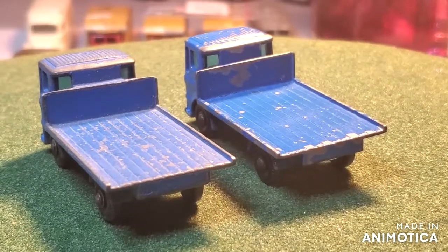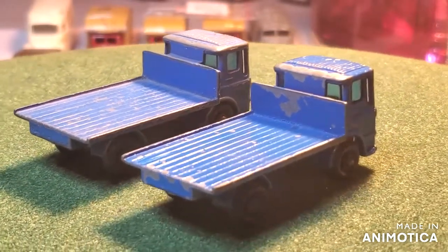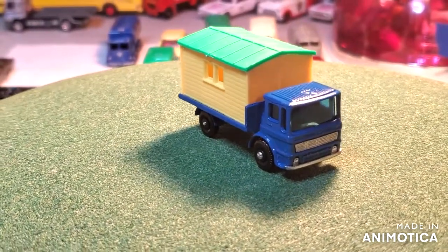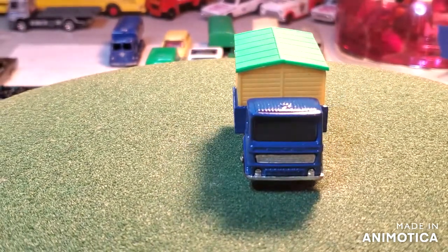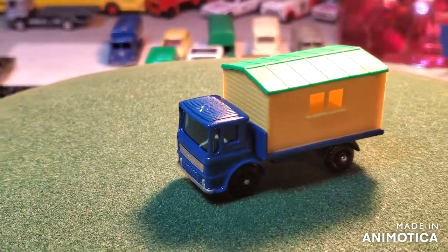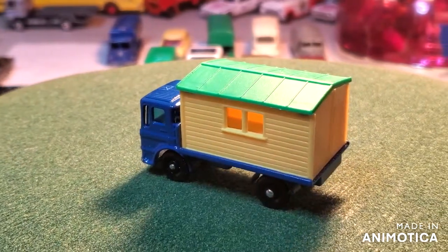Before we take a look at the final reveal, let's see what I started with — two cool looking site hut trucks. Alright, it is time for the reveal. This is my resto — I actually had to repaint it because it was a royal blue and it was too dark, so I stripped it again. I redid it in this color, which is pretty close, and I did get a new hut for the truck at Recover Toy. I think it came out pretty decent.